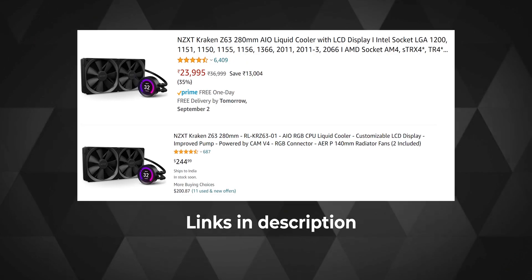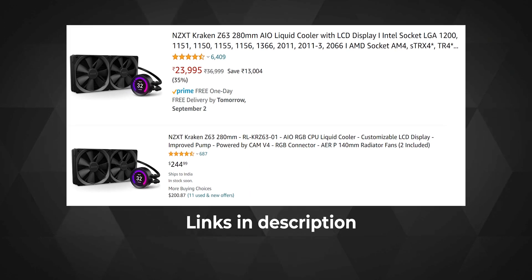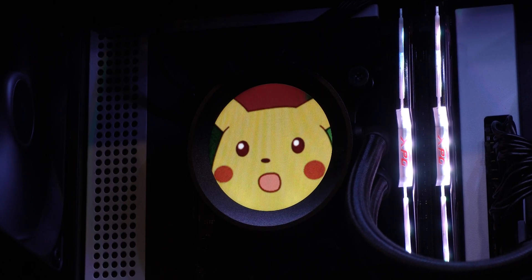The Z63 currently costs around 23,000 rupees in India and about $244 in the US. If you ask me whether the Z63 is a good performer, I would say hell yeah it is. If it can manage to keep an overclocked 11900K below 90°C at 250 watts, I'm not sure anyone won't appreciate that performance. NZXT pretty much knows they are selling one of the most unique AIOs out there with one of the best pumps, one of the best screens, and one of the best software integrations. They are clearly monopolizing on that fact, and until a competitor offers equally good performance with a similarly brilliant screen at a cheaper price, NZXT is not going to bend the prices of the Kraken Z63 anytime soon.